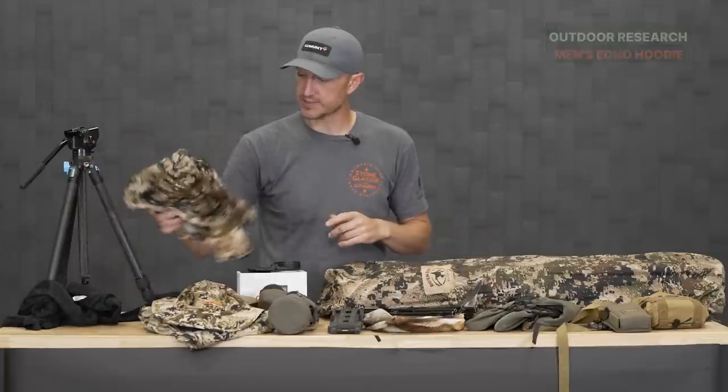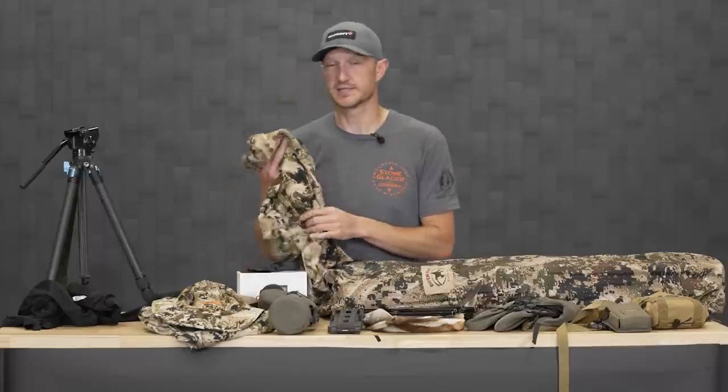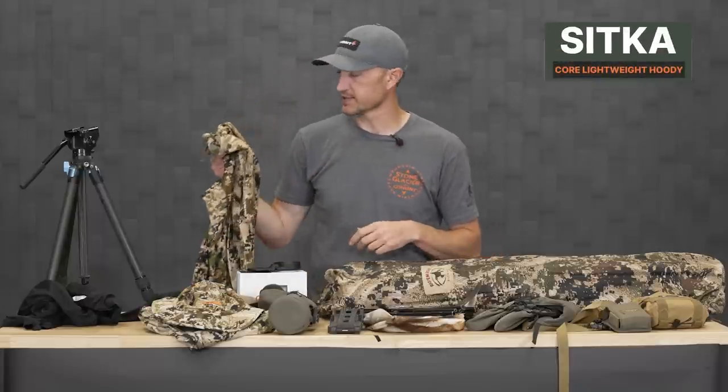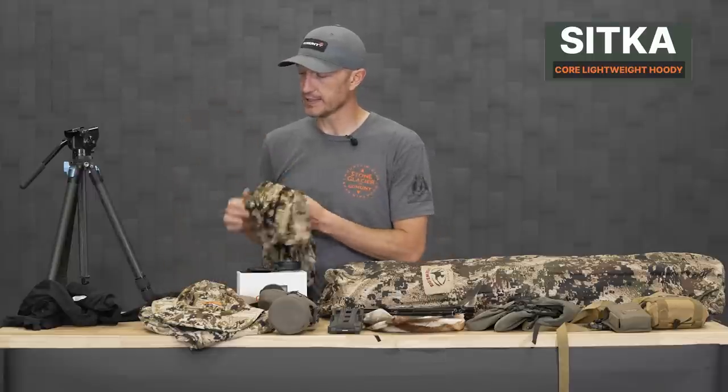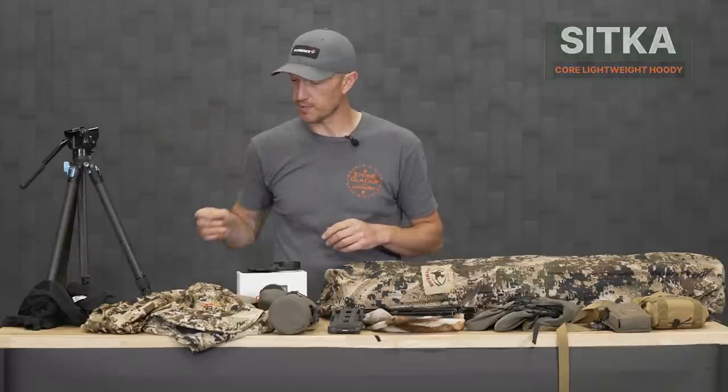In addition to that, there's a base layer option. If you're doing some spotting stock hunting in antelope country, this is the Sitka Core lightweight hoodie — their lightest weight material for early season hunting. It's great and it's got the subalpine pattern, which is a nice camo option.